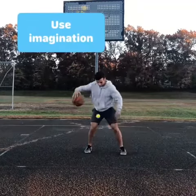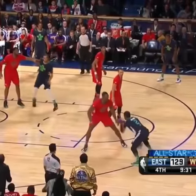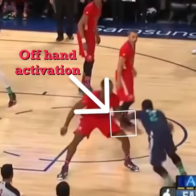Let's take a look. When training, it's very important to use your imagination — not just see a tennis ball, but see a defender's hand reaching in, just like Kyrie Irving is swiping away Dwight Howard's hand.